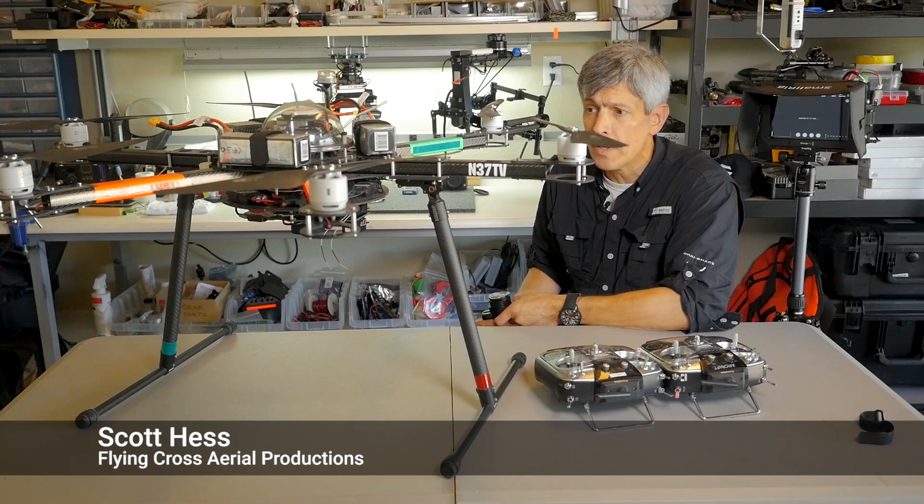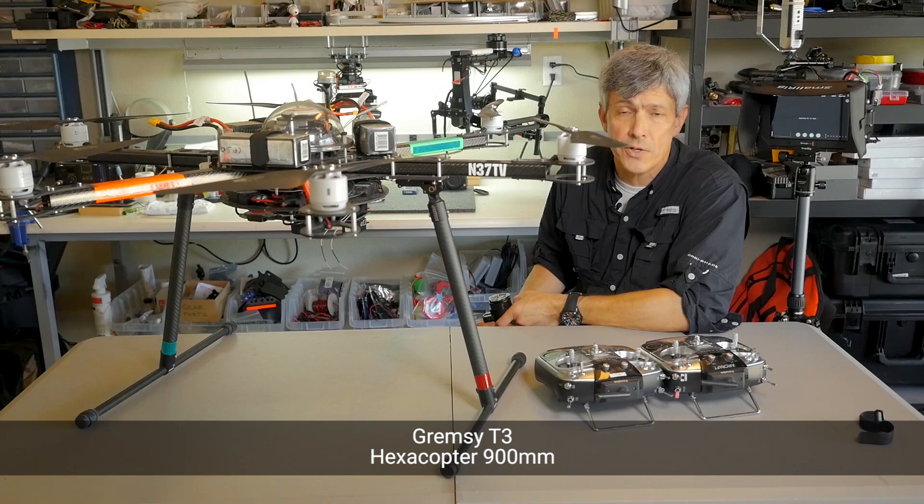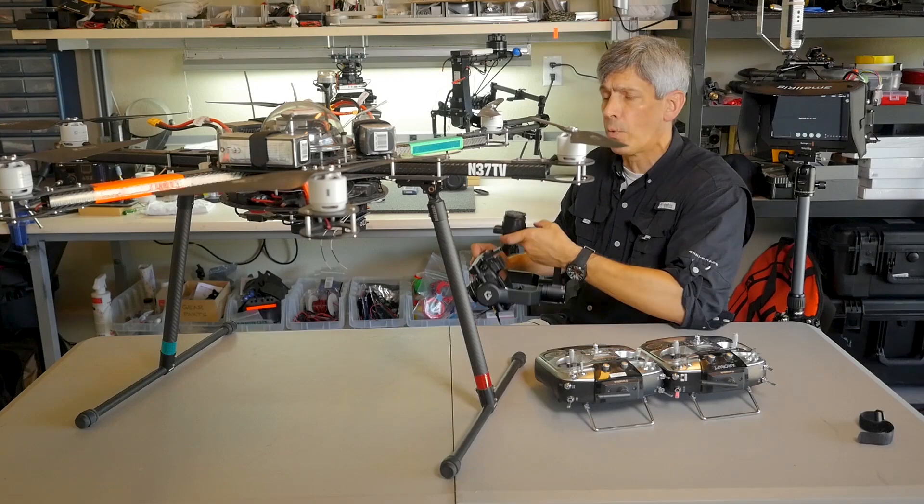Hi guys, Scott Hess from Flying Cross Aerial Productions here in Austin, Texas. I just wanted to give you a quick overview of the Gremsey T3 gimbal and the installation on my Hexacrafter HXS900 Hexacopter.